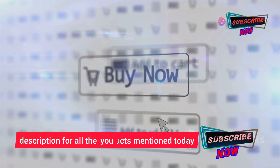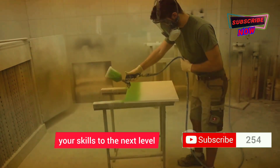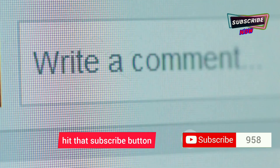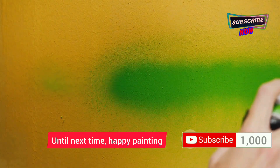Don't forget to check out the links in the description for all the products mentioned today, along with some helpful resources to take your skills to the next level. If you found this video helpful, give it a thumbs up, hit that subscribe button, and let me know in the comments what projects you're tackling. Until next time, happy painting!